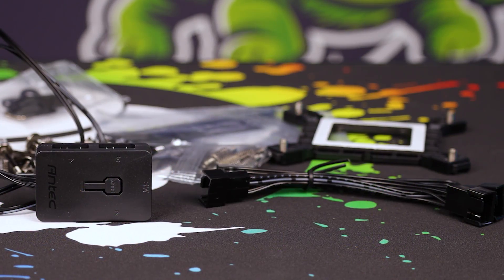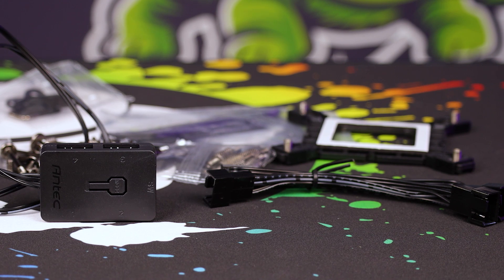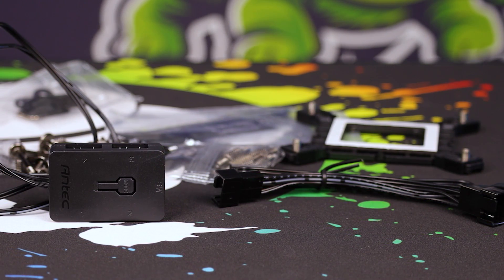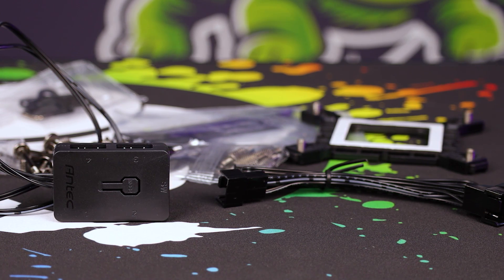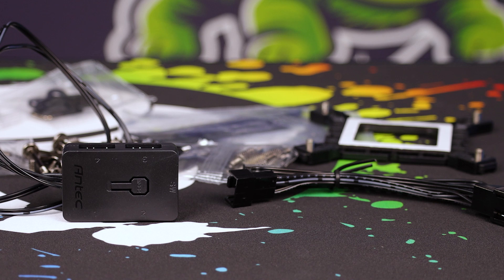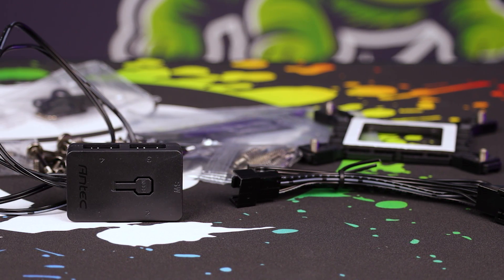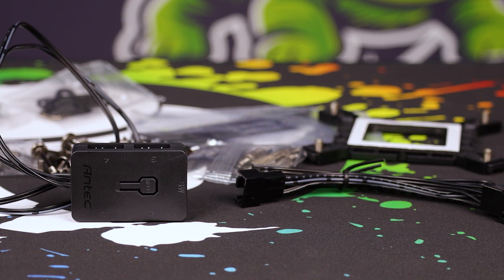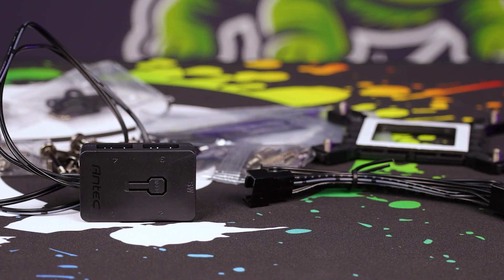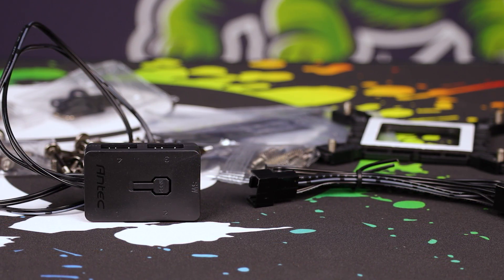They even include in the package a Daisy Chain 1×3 for the fans, which is really, really nice to have for controlling them off a single slot. They've also got a built-in RGB controller, so if you don't have one on your motherboard you can hook that sucker up. There's a little SW on one side — that's so you can take a switch from the front of your PC, like your reset switch, and connect it directly to control the RGB from there.